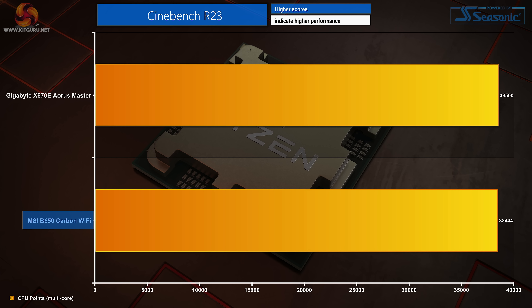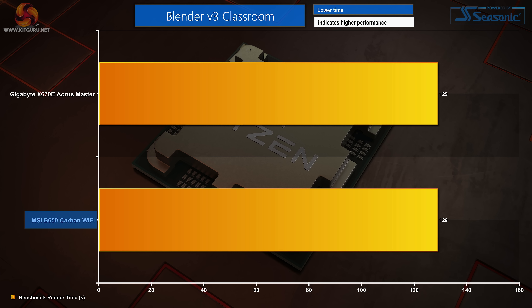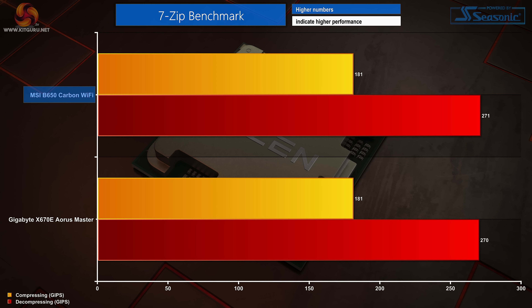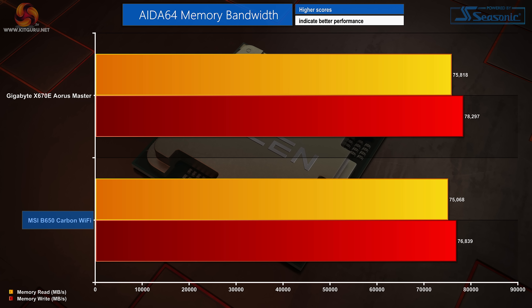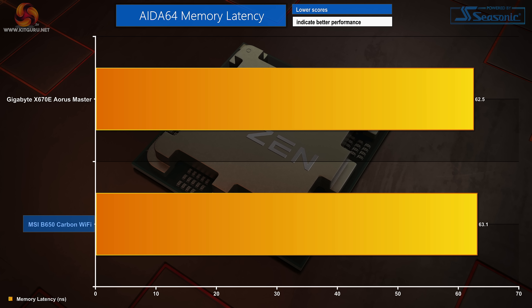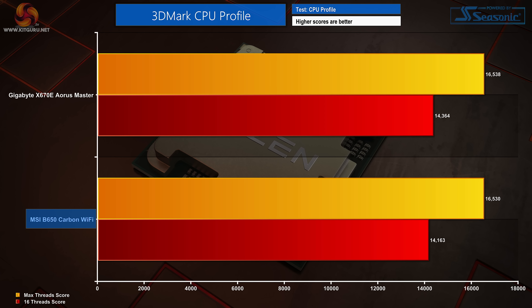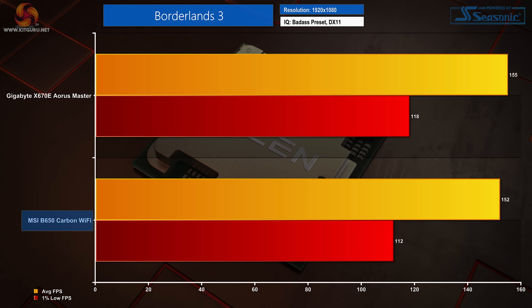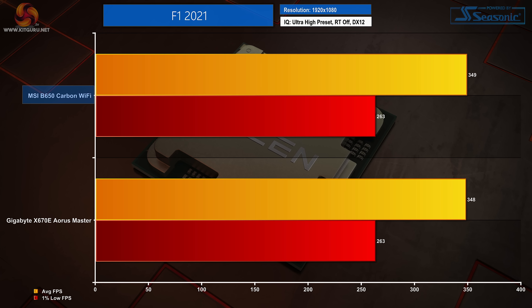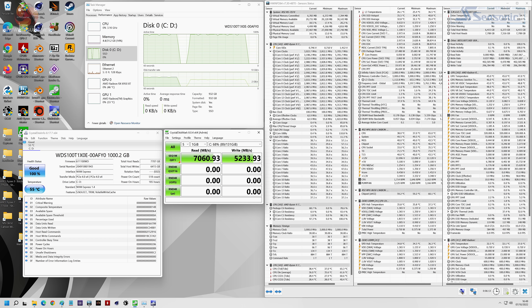Computational performance from the MSI B650 Carbon Wi-Fi closely resembles the Gigabyte X670E Aorus Master, validating AMD's claims of no inherent CPU performance difference between chipsets. Focusing on memory, MSI's B650 is very slightly behind in bandwidth versus Gigabyte's more expensive solution, but there isn't much difference across memory tests with our 6000MHz CL30 G.Skill Expo DDR5 kit, including latency. In gaming, the B650 Carbon Wi-Fi was consistently a few frames per second slower than the X670E reference board in Borderlands 3, but performance was neck and neck in F1 2020 and Watch Dogs Legion was also roughly similar within accuracy margins. M.2 SSD performance from the CPU-fed slot showed no issues.